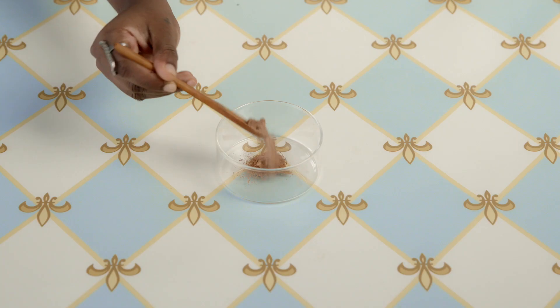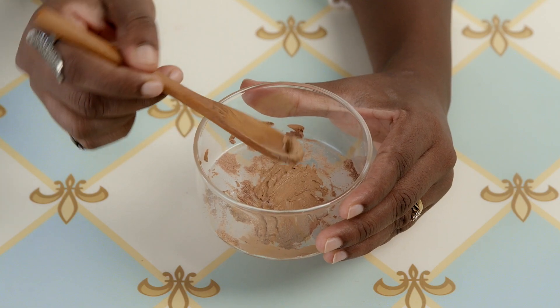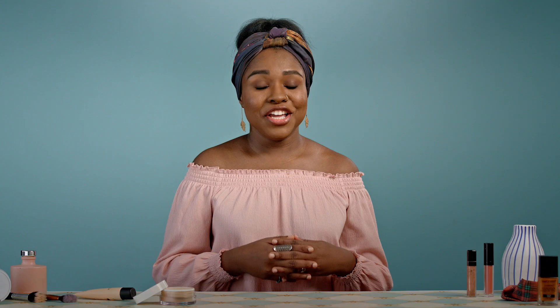Make sure you don't end up changing the shade of your foundation — keep some cocoa powder on hand and add some in if your foundation starts looking light. Set your face with some loose powder after applying your matte foundation and lock in the look for the rest of the day.